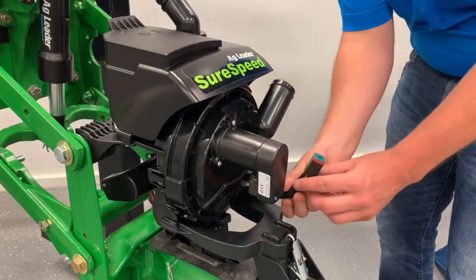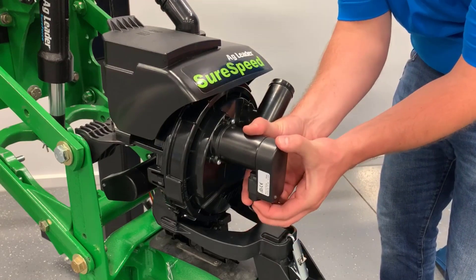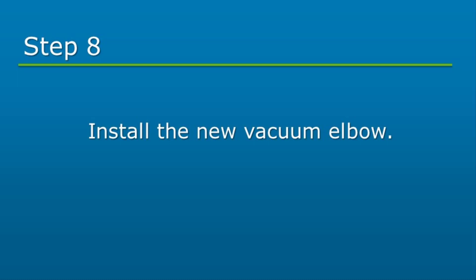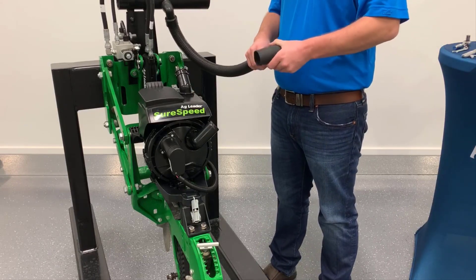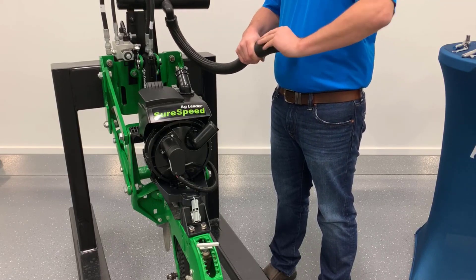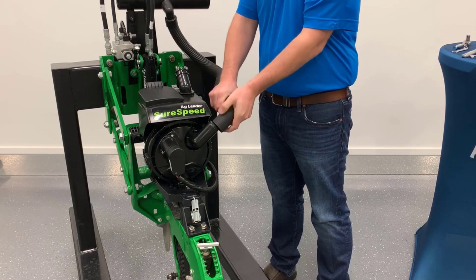Connect the ro-can cable to the meter motor at this time. Now, reinstall the CCS hose onto the CCS elbow. Lastly, install the vacuum elbow provided. Cut the existing vacuum hose to the desired length and install the new vacuum elbow onto the hose. Note that the elbow has left-hand threads. Push the elbow onto the meter.